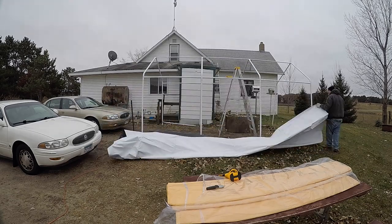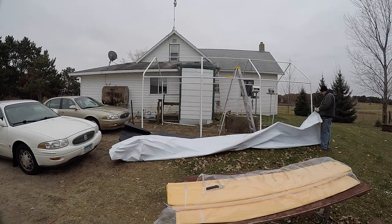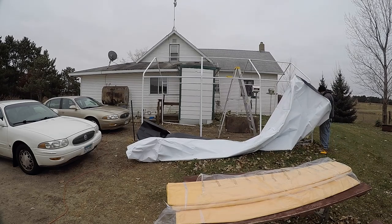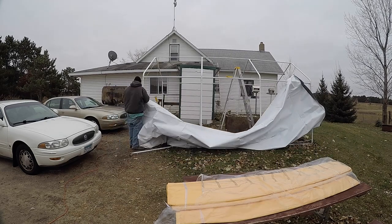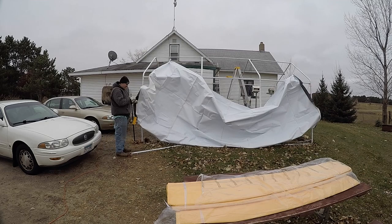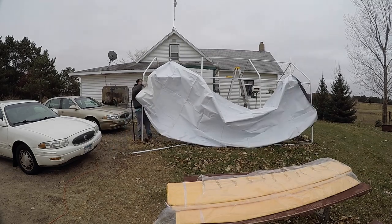I started back over, not having very much fun, so I texted Danny and he came over to help. I threw a rope over there — they forgot to send rope with it from Harbor Freight, so I had to go get my own rope. Not a big deal, but I threw the rope over and yanked the tarp up on there.